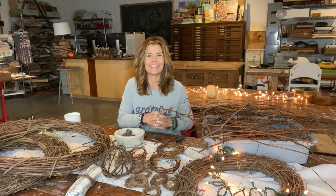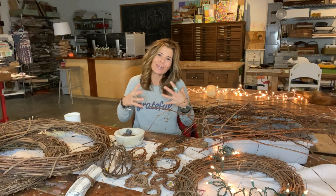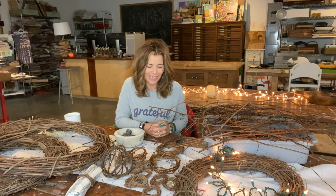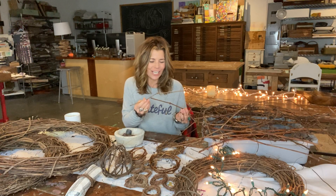Thanksgiving weekend is of course the big weekend when we tend to go get our trees and start making our homes more festive and bright for the Christmas holiday. And if you want to put a natural twist on things this year,